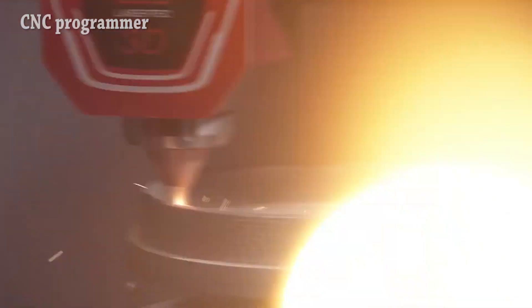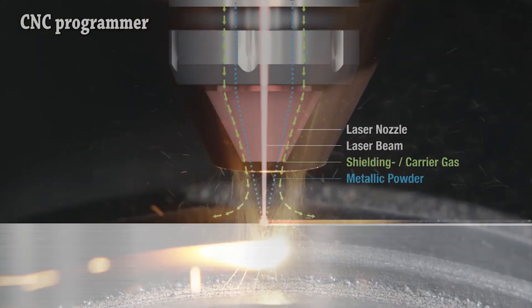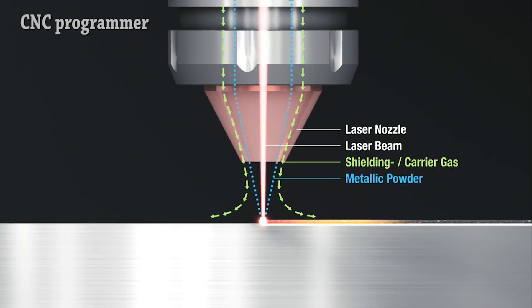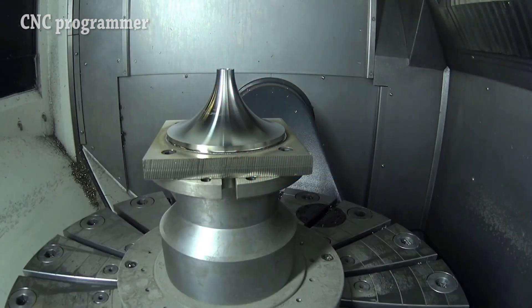Coaxial nozzle ensures homogeneous powder distribution independent from direction of laser deposition welding. Full five-axis milling machine in a rigid mono block design with less than 129.2 square feet footprint. Process monitoring and adaptive process control with a closed-loop, user-friendly software featuring an operator-oriented user interface and CELOS integration.